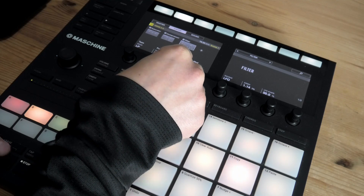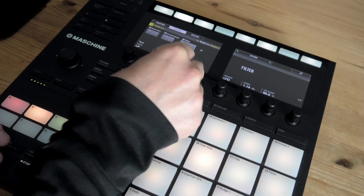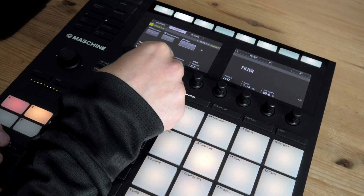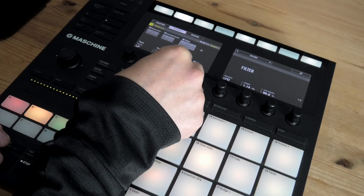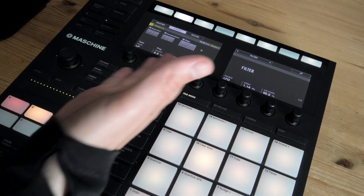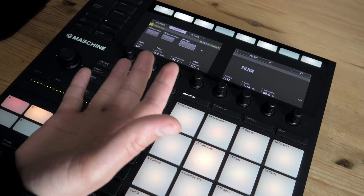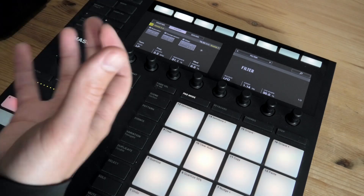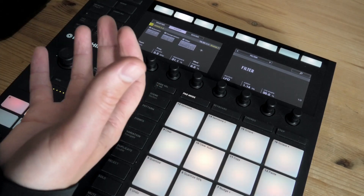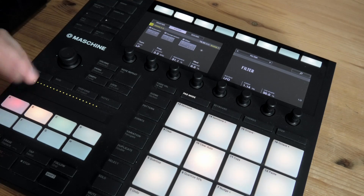But I'm gonna turn it down. Using a filter like this is also nice to give the vocals some more space in the mix. So that's it.